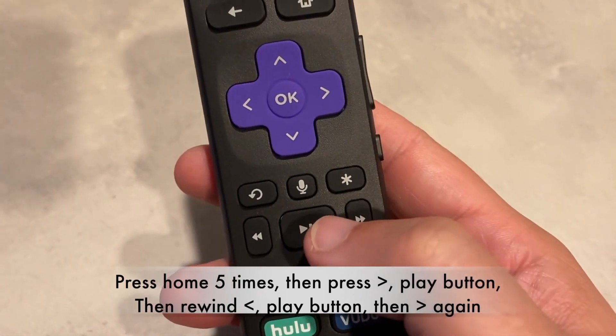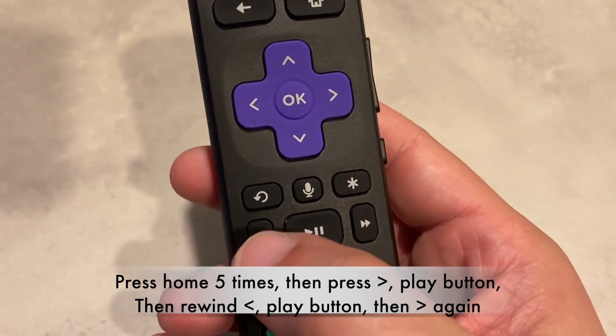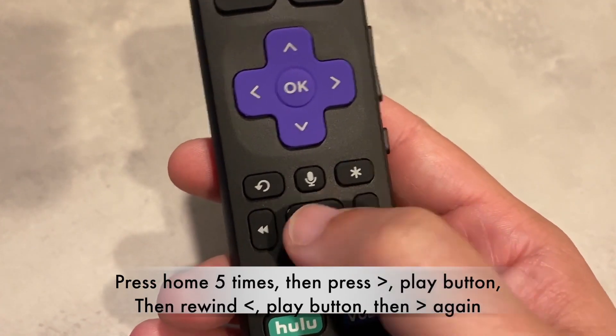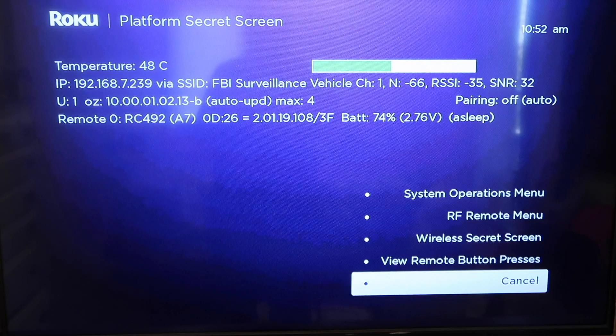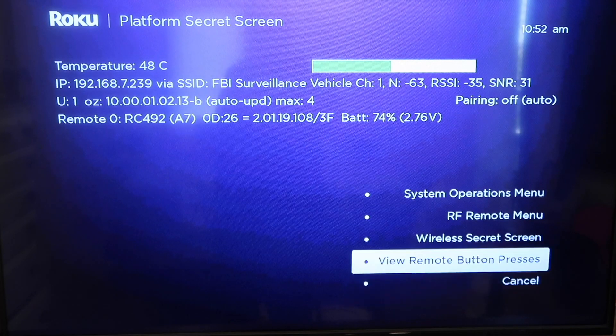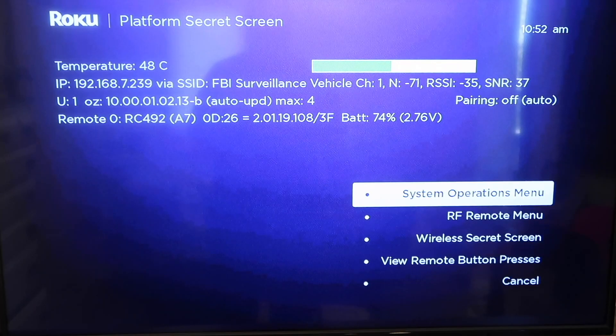Then you're going to want to push fast forward, play, rewind, play, and then fast forward again. And once you do that, this screen right here comes up and then you're going to want to go up to the system operation menu.